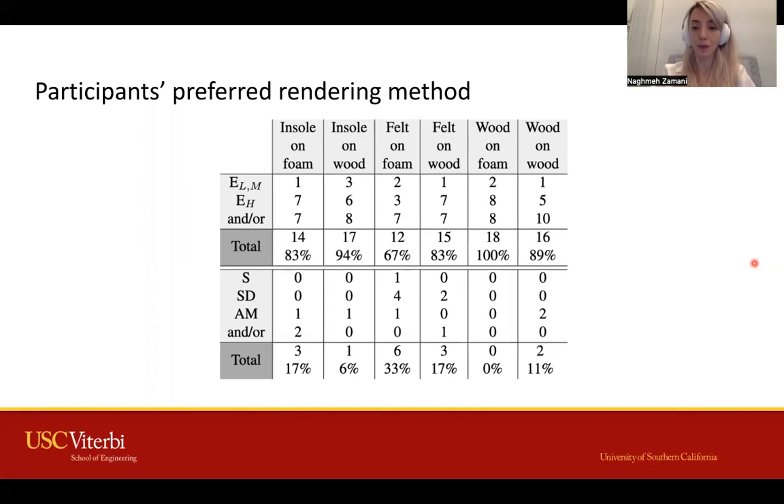Please check out our paper for full details on our device and results. Thank you.